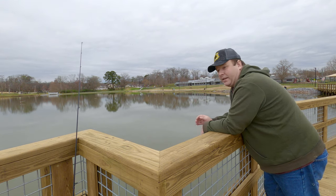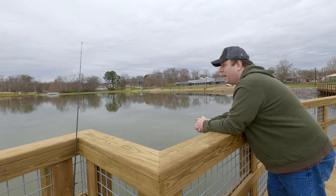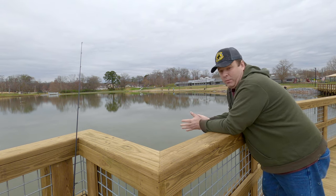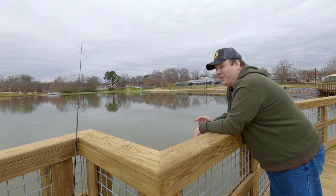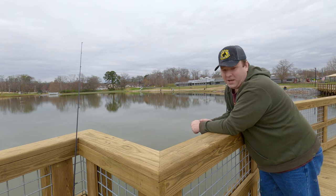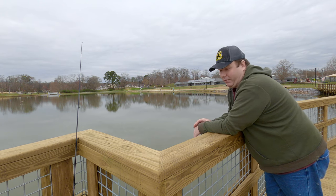I'm going to give this an hour more, then I'll move to that bullhead spot I've been talking about multiple times in this video. It's hard to not say the same thing over and over again, especially when you're not catching anything. It is a nice day to be out though.